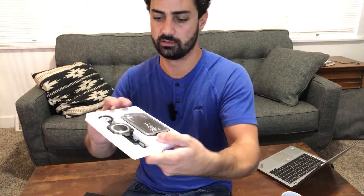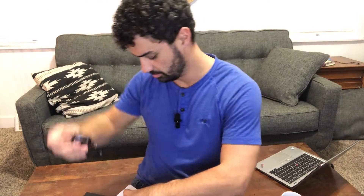Hey guys, these are the Luigix Retractable Badge Holder. Let's open these up and check them out. Here's the case you get — here is your retractable lanyard and here is the badge holder.